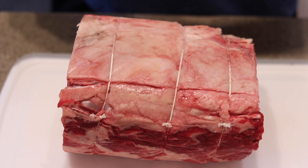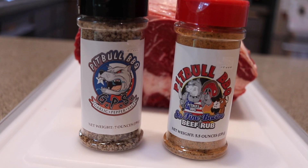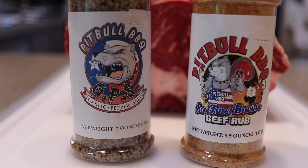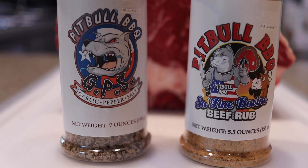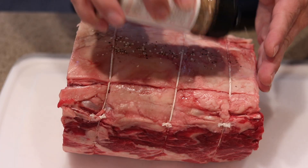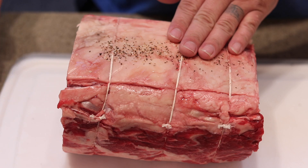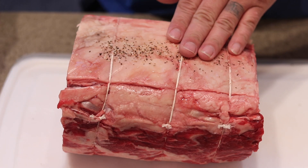So this is a bone-in prime rib and I've got some of this Pit Boss barbecue stuff here, which is great — really like this. This is just GSP: garlic, pepper, and salt. It's a pretty coarse ground mix, so I want to get this thing seasoned up really well with this first.